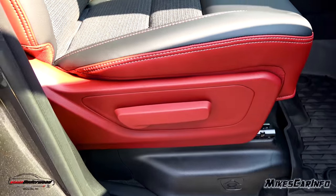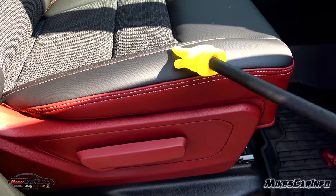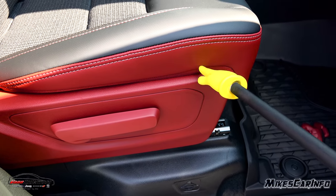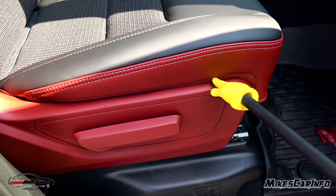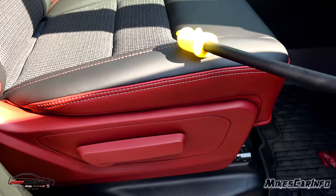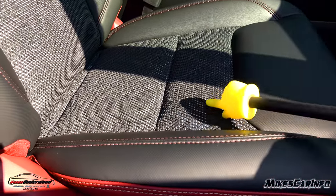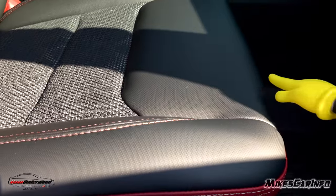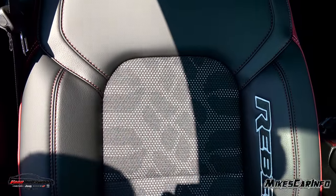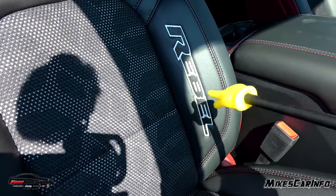The front passenger seat is manually adjusted. Notice it has a vinyl material with stitching — this is not leather. On the sides it turns to cloth, which helps protect the vinyl from cracking where the hard plastic presses against it. There's a mesh material on the side with a smooth vinyl on the ends, and if you look through the mesh you actually see a tire tread pattern, which is pretty cool. It also has the Rebel name embroidered on the inside of each seat — it looks awesome and you notice it immediately when you open the door.